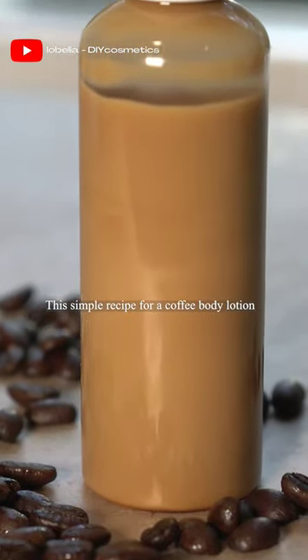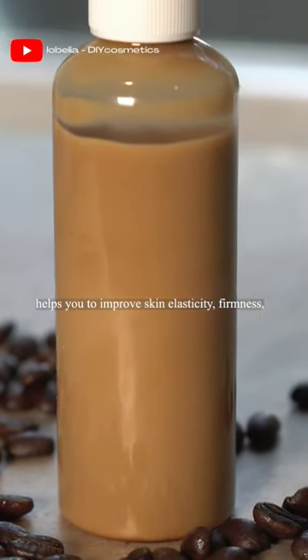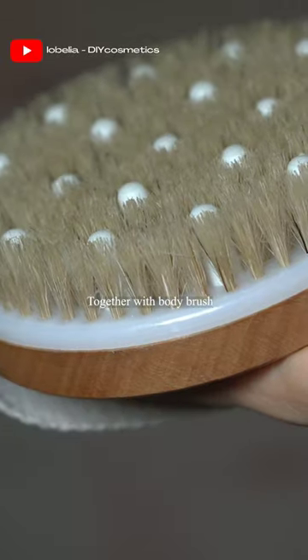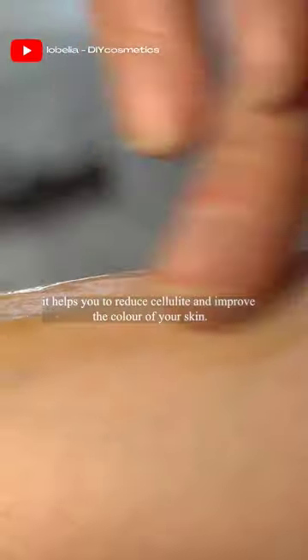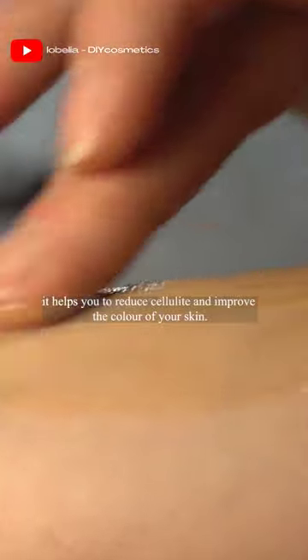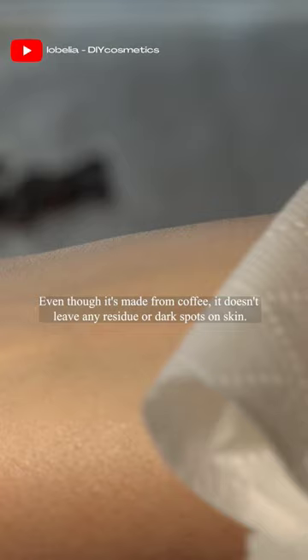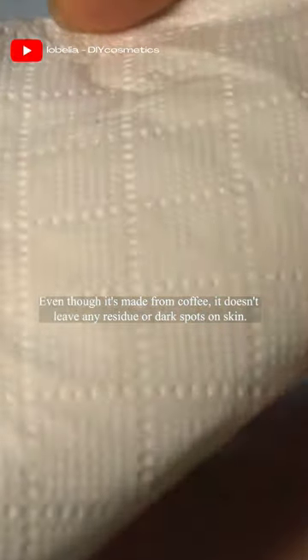This simple recipe for a coffee body lotion helps you to improve skin elasticity, firmness, moisture and softness. Together with a body brush, it helps to reduce cellulite and improve the color of your skin. Even though it's made from coffee, it doesn't leave any residue or dark spots on skin.